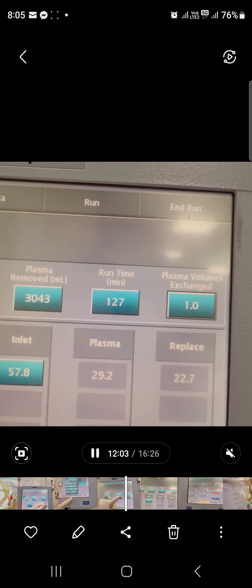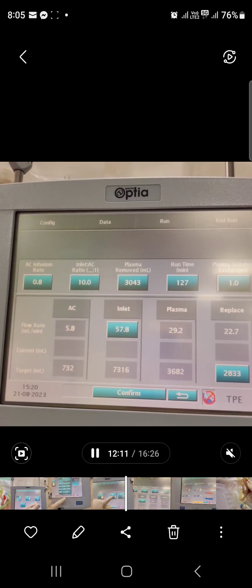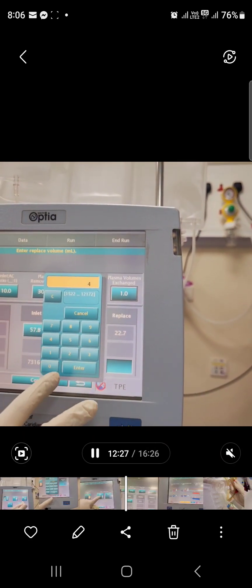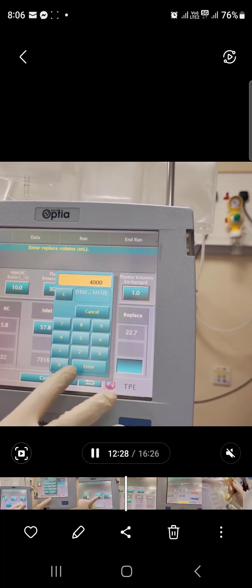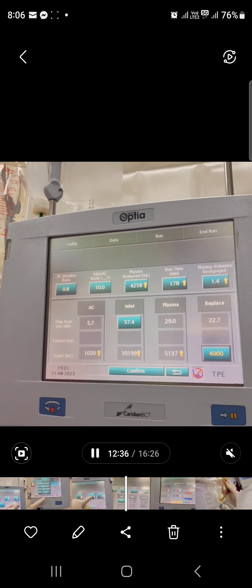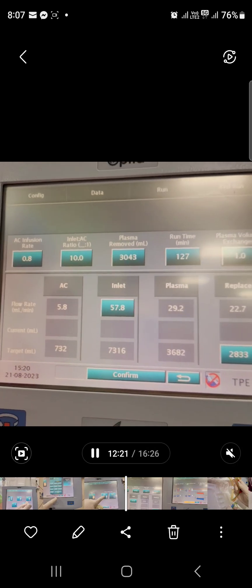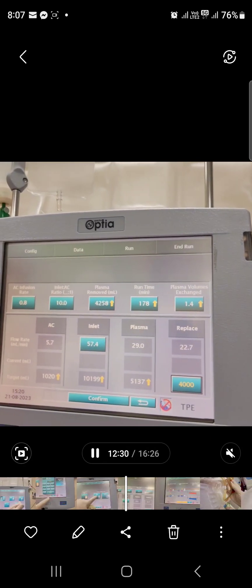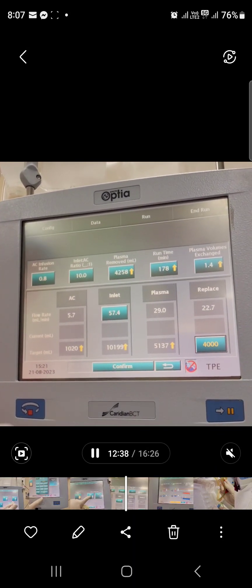There will be some details of information to review on the screen. For the plasma volume exchange, enter the doctor's ordered volume — in this case, the doctor's order is 4,000 ml. Once you put your plasma volume exchange figure here and enter the volume ordered by the doctor, the machine will automatically set up all the details. Press confirm.